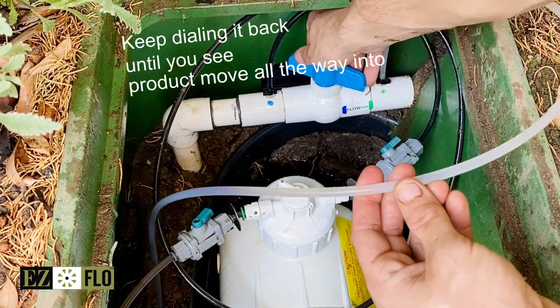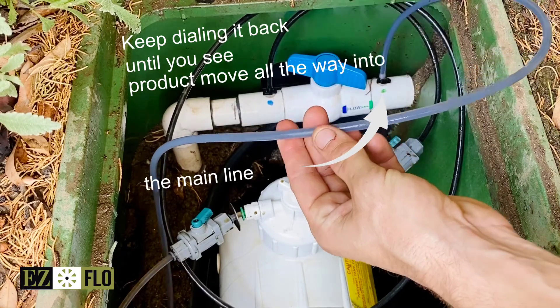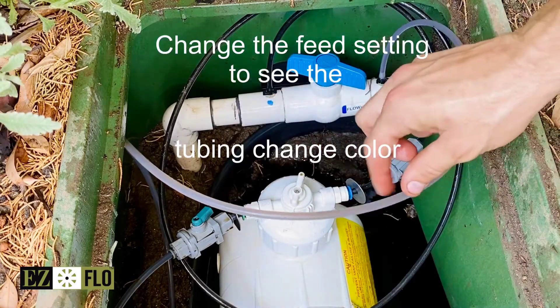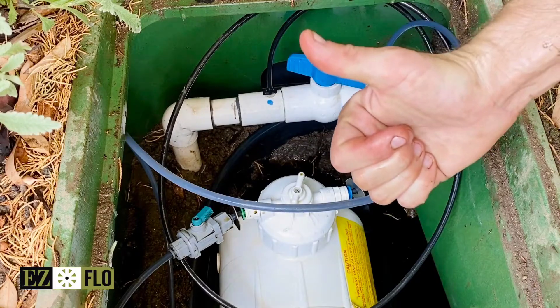Keep dialing the ball valve back until the product starts to inject. You can double-check your work by changing the feed setting — if it's injecting you should see a change in color.